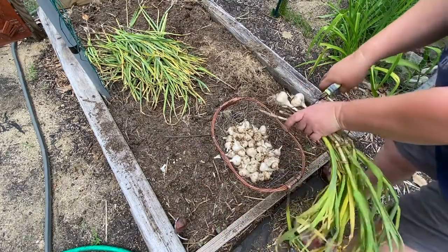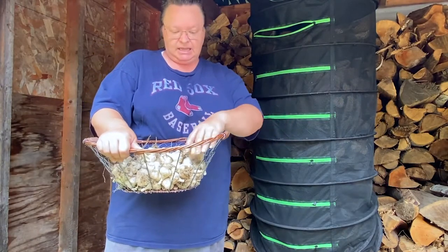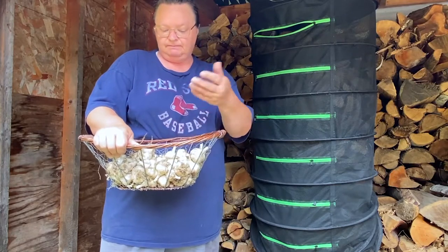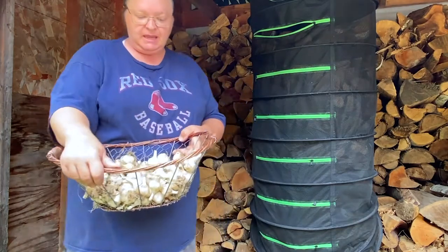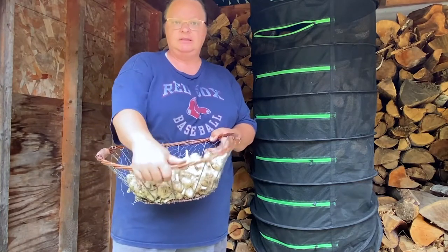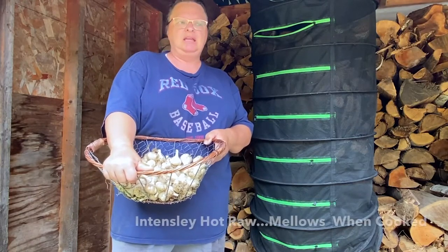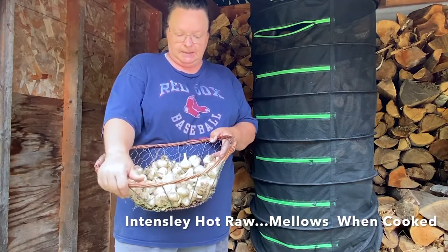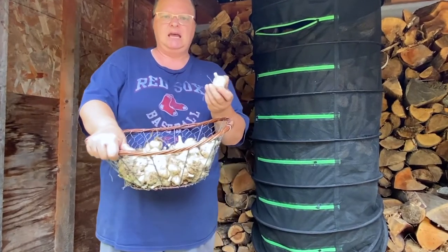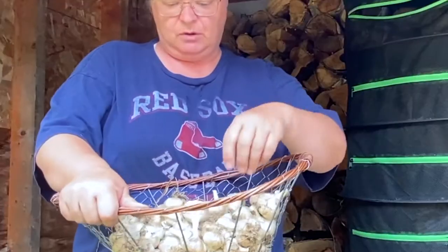I've got some pretty good-sized garlic. Looking back at the variety, I'm going to say it's Bogotar garlic. I actually looked it up after I dug it up and thought, geez, these are awful small compared to a lot of ones that I've seen. It could be because I grew them in my own backyard garden, but I know — because I looked it up — Bogotar garlic is smaller than most garlics. It's actually the hotter garlic you can buy, maybe even the hottest. It says up to five centimeters, which is almost two inches, so I would say these are pretty right on.